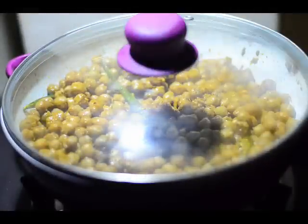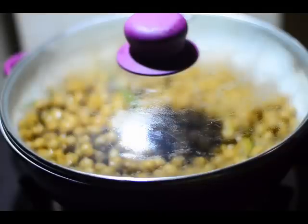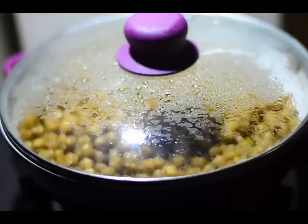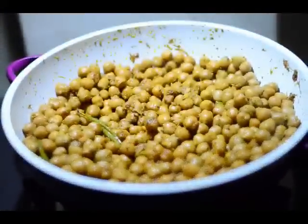We'll cover it with a lid and allow this to cook for around 15 minutes at a very low flame. In between, you may check once or twice just to make sure the chickpeas are not sticking to the bottom of the pan and not burning. After 15 minutes, I'm opening this and checking now.